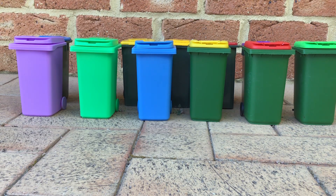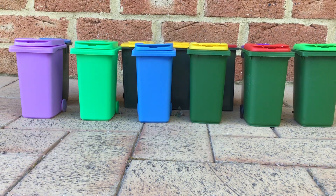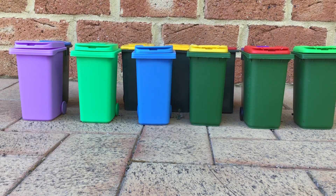Hey guys, I thought I should do a mini bin update because I got some new ones today. I got three new ones today. So let me start with the first ones I got.